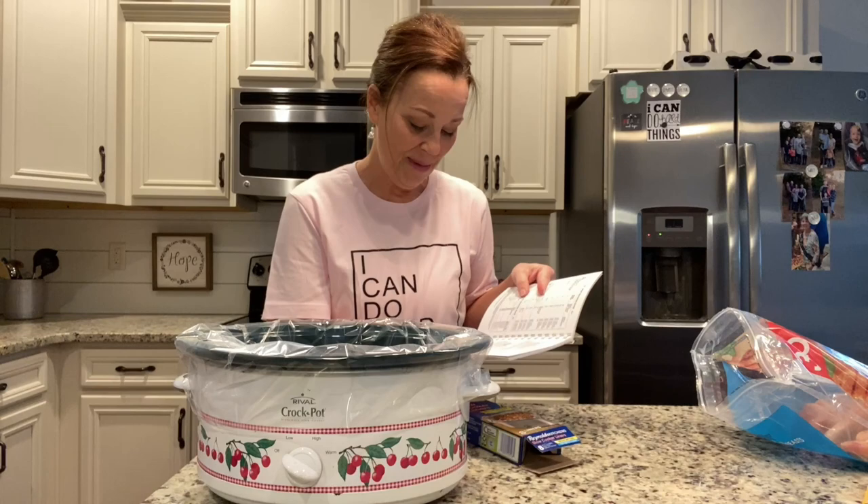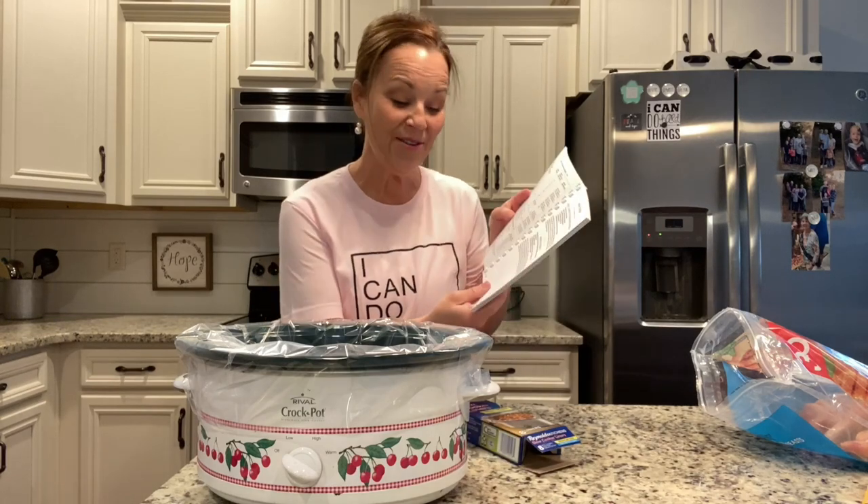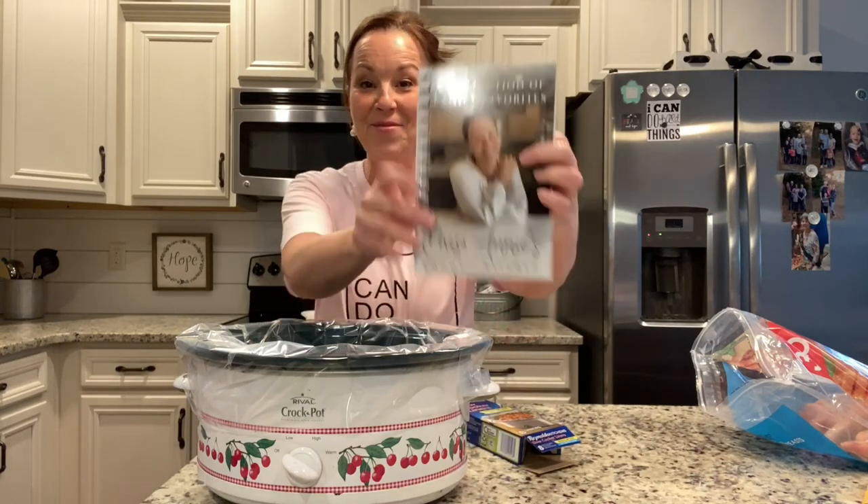This is going to be found on page 23 of my new cookbook.